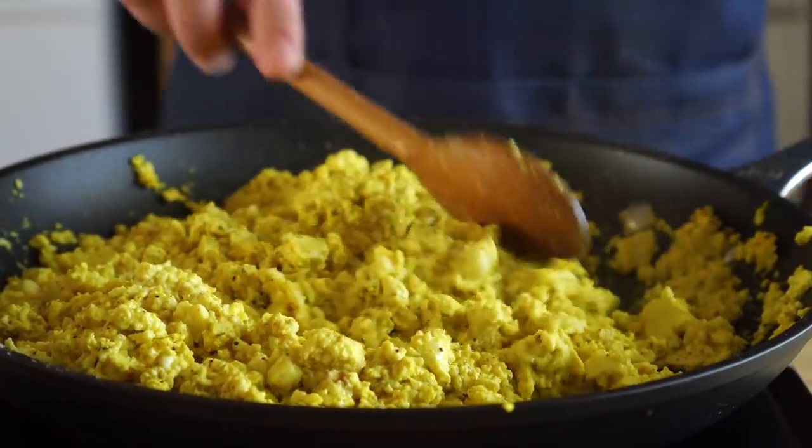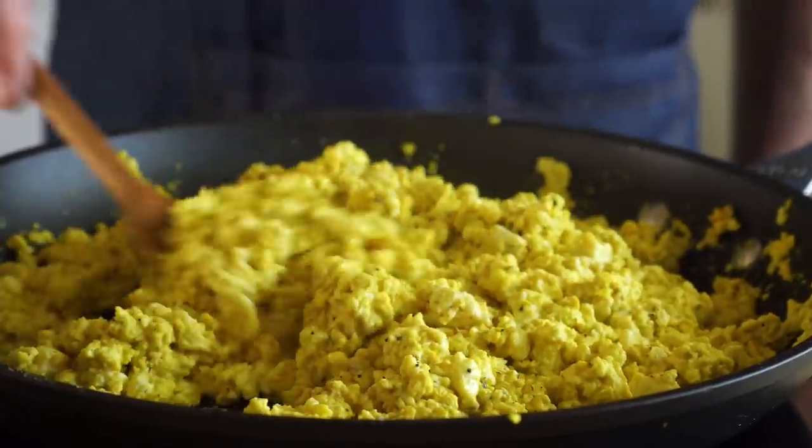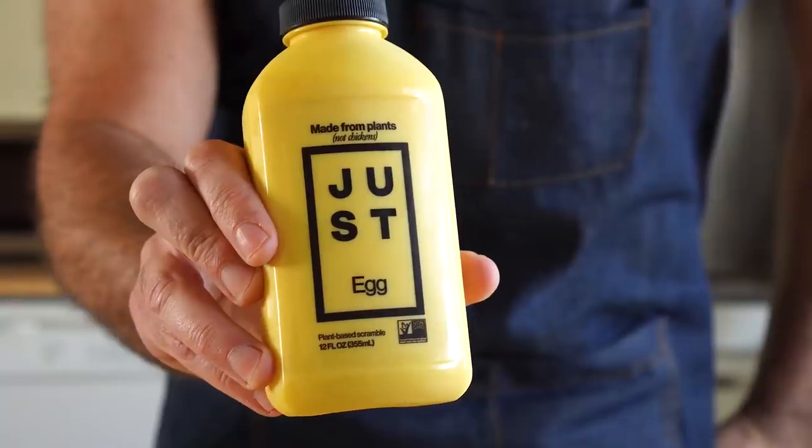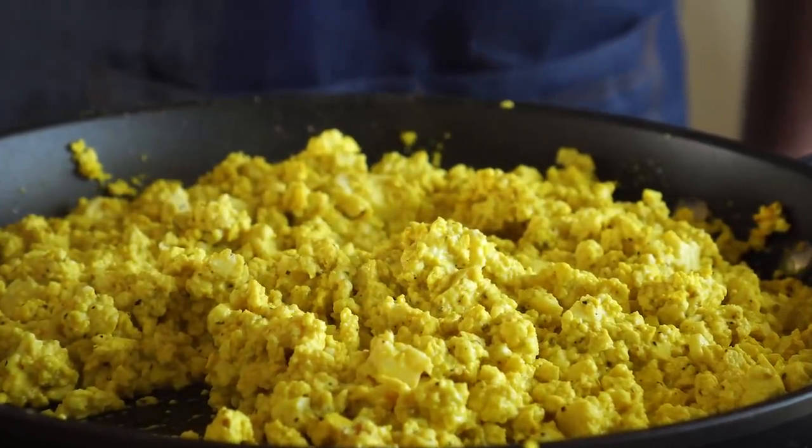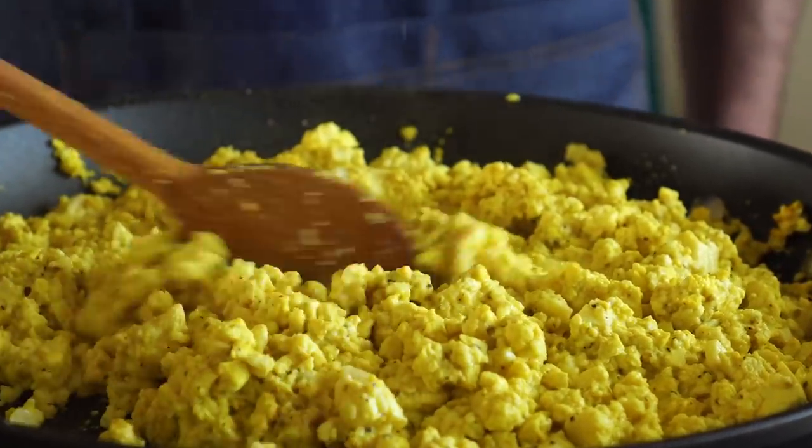What sets a breakfast taco apart from a regular taco is typically the inclusion of eggs. For these, I'll be using Just Egg for my tacos. However, let's go ahead and whip up a quick tofu scramble as well, in case Just Egg is not your cup of tea.